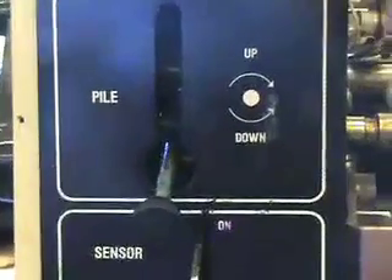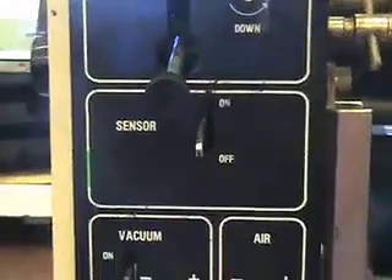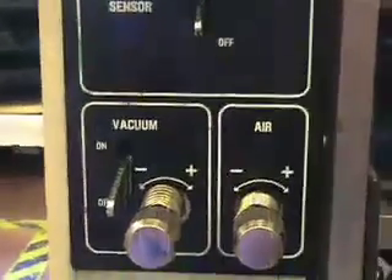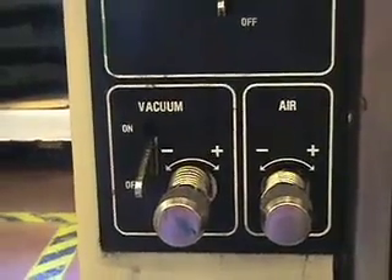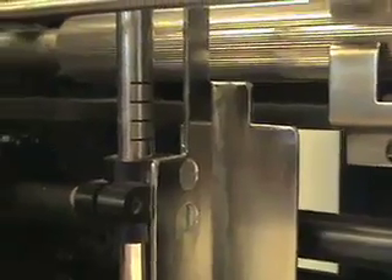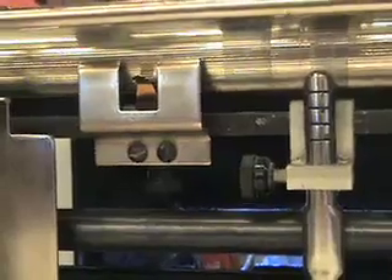The paper feeding system consists of a pile height sensor, an adjustment knob, and air and vacuum. Notice that the vacuum can be turned on and off separate from just turning on the feeding system. Air hoses blow between sheets of paper to separate them, and the vacuum tubes suck the paper up and pull it onto the rollers so it can feed into the press.